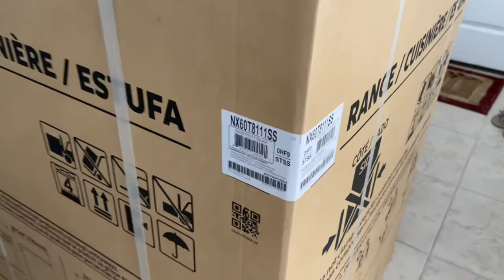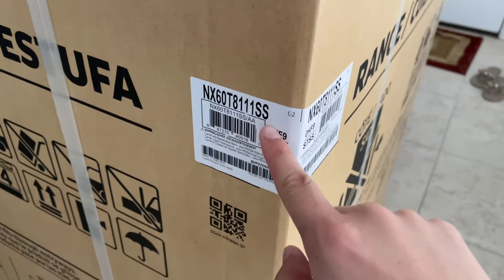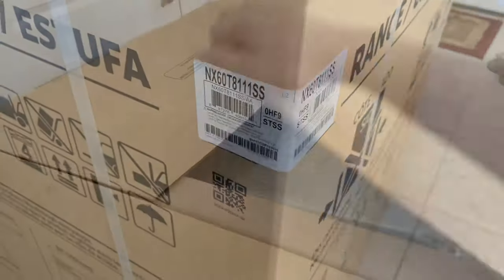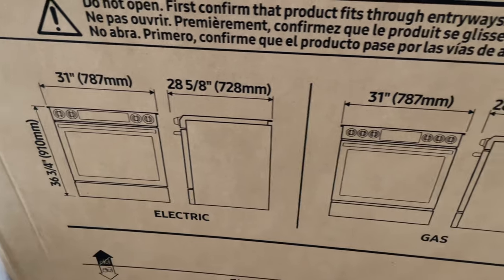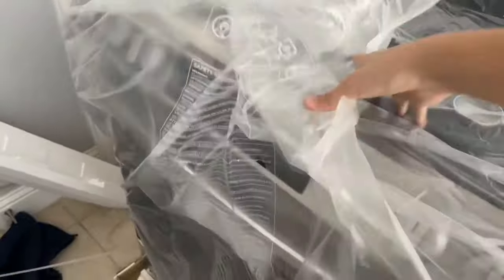Hey everyone, in this video today I'm going to unbox the Samsung range and show you the setup process including assembling it and then plugging in the gas line into the wall. It's a regular 30 inch wide range and should be able to fit just about any 30 inch wide range area.